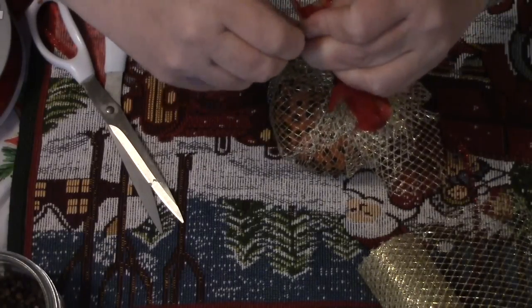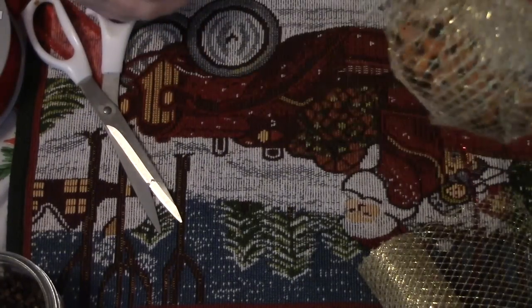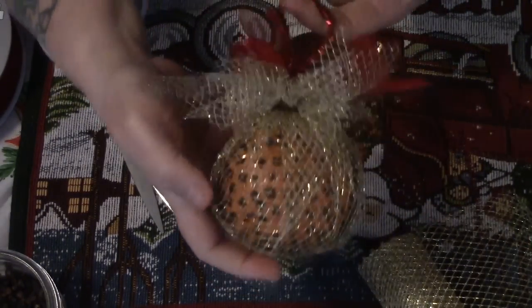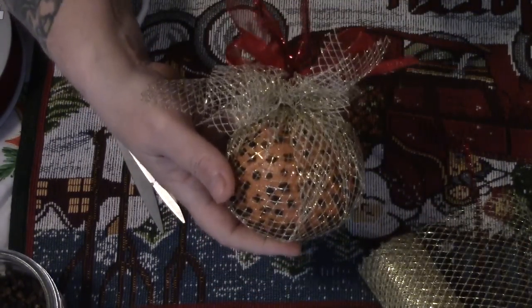All we have to do is twist the tops of the pipe cleaner together and fold them down, and you have a lovely loop to hang your Christmas pomander ball. Orange clove pomander balls — the signature scent of Christmas — and they make a lovely hostess gift. Take care, bye bye!